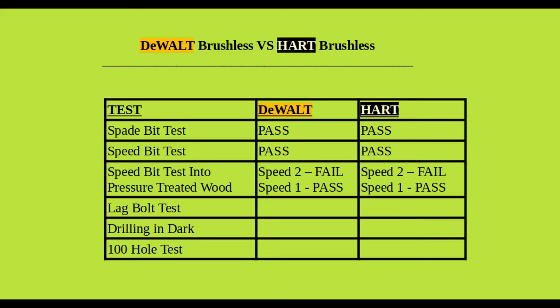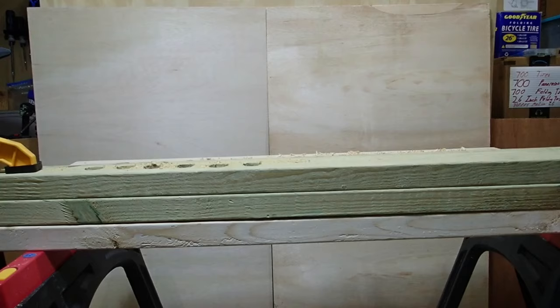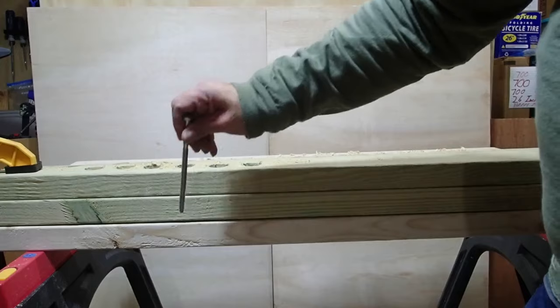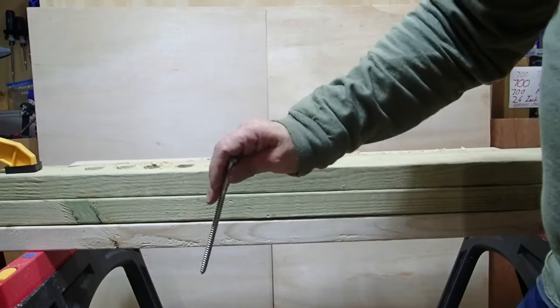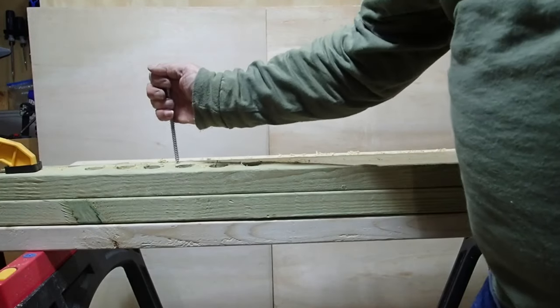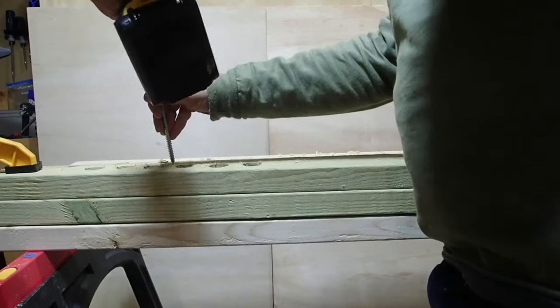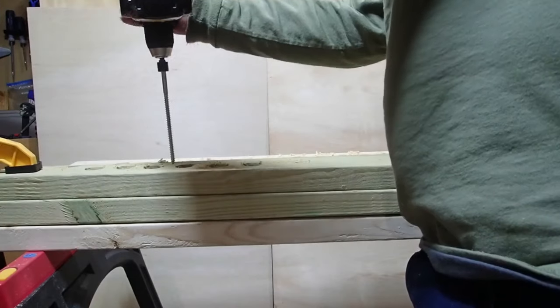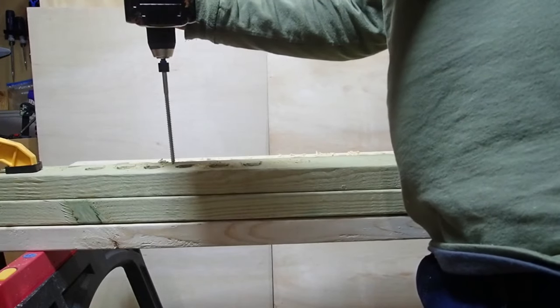All right, drill fans — we're going to try something even harder: a lag bolt into three 2x4s, two of them pressure treated, just to test the limits of the drill especially in speed number two. This is approximately a six-inch long lag bolt going through the first two pressure-treated boards and a third regular lumber board. I'll drive it first with the DeWalt, then try the same thing with the Hart, starting in speed two.